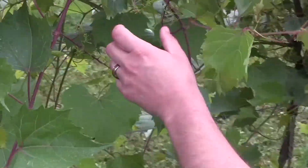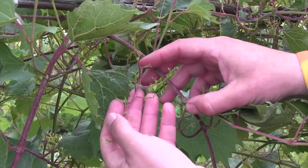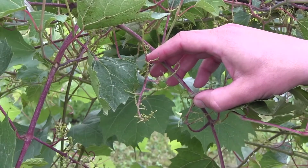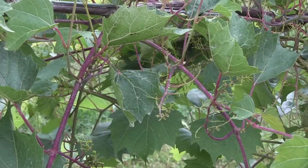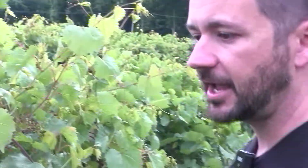Comparing that to a male vine over here, you can see here's the same flower cluster but now all the flowers have fallen off and there are no developing berries. This is one of the easy tools when you use wild grapevines — you collect pollen from one vine and supply it to the female vine to make the cross. If you use a hermaphroditic vine like a cultivated variety, you have to go into each flower and dissect out the male parts to make the cross.